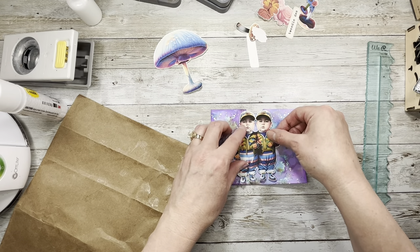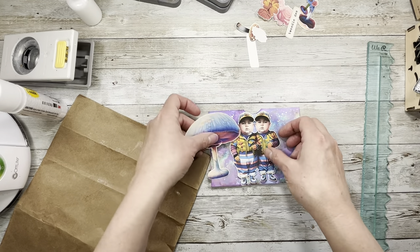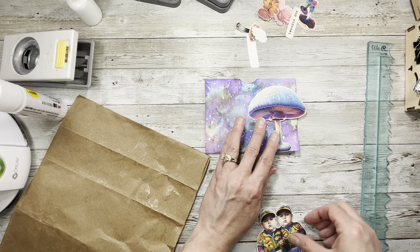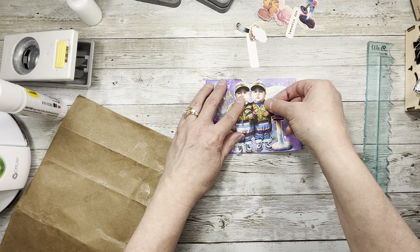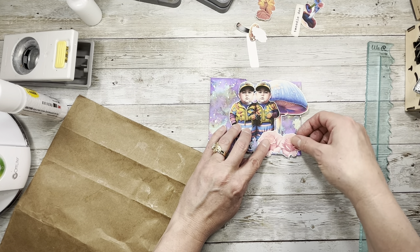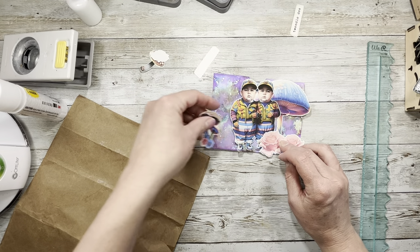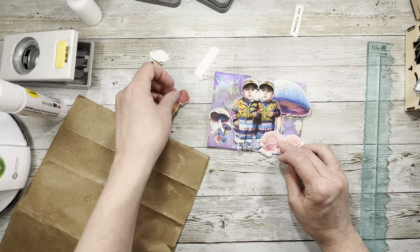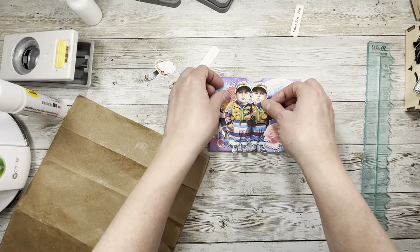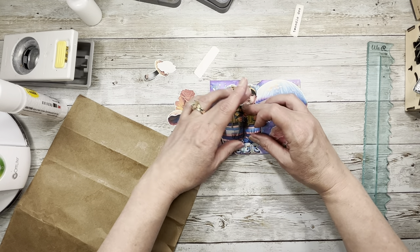So we have our Tweedledee and Tweedledum here. I love these, they're adorable — look at their faces, so cute. I found some other ones that were really weird so I swapped the heads. I cut the heads off of the other ones and put different heads on these, and I prefer these heads much more. Adorable, so cute little cheeks — love the cheeks! I'm just trying to figure out how I want to put everything on here.